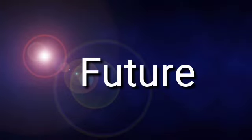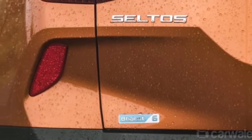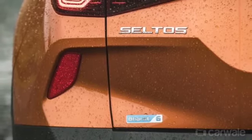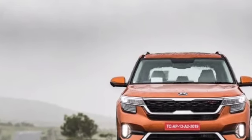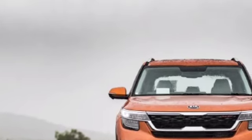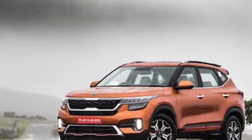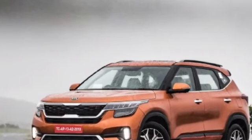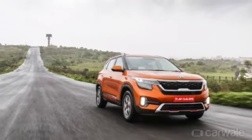Just like MG, Kia is also a new company in India, and the Kia Seltos represents their future here. There are now two new options beyond Maruti, Hyundai, and Tata. If you go for the Kia Seltos, in my opinion your choice is the best, as you are buying a nice and fully-featured car.